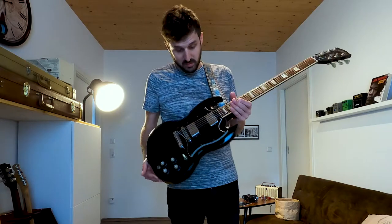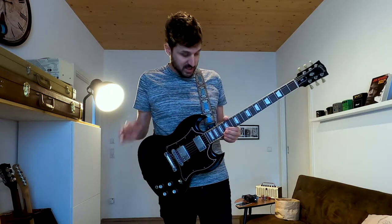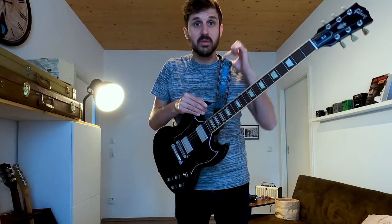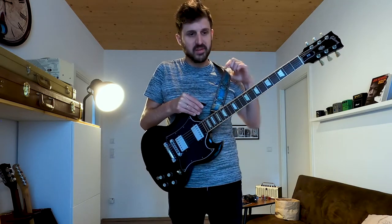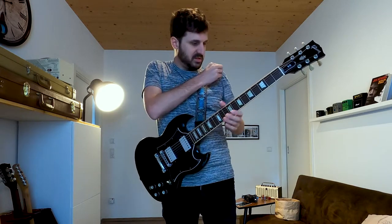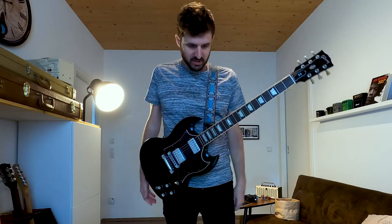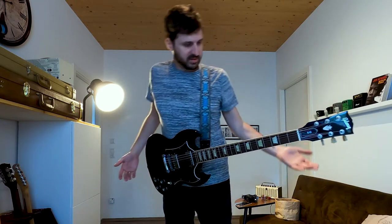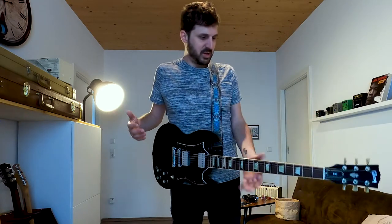Here we are with my Gibson SG, which has slight neck dive with the Ipivus strap, which is pretty soft, so it doesn't have the most friction. With this T-shirt it actually feels pretty good, but nevertheless there's a little neck dive going on, as you can see — not too much, but a little bit.